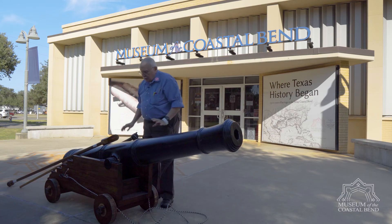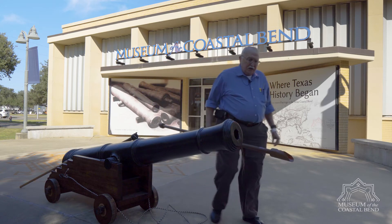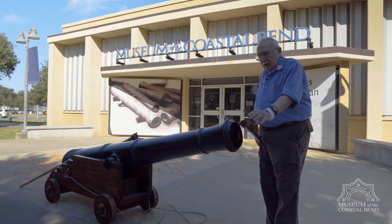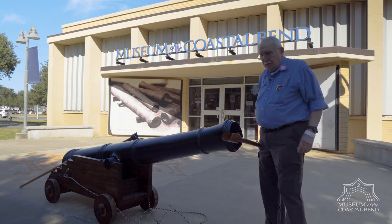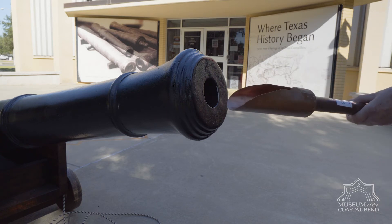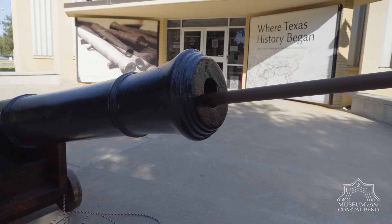Once we get the swab out and cleaned, we come in with a scoop, and this scoop will be used to pick up the gunpowder. This is enough powder to shoot the cannon somewhere between 75 and 100 yards. He dips into the powder, fills it, and very carefully puts it into the cannon and goes all the way down to the end with the powder.